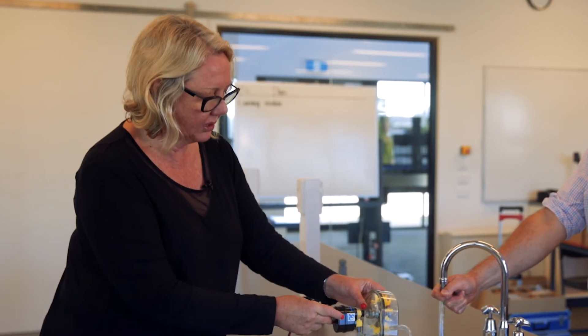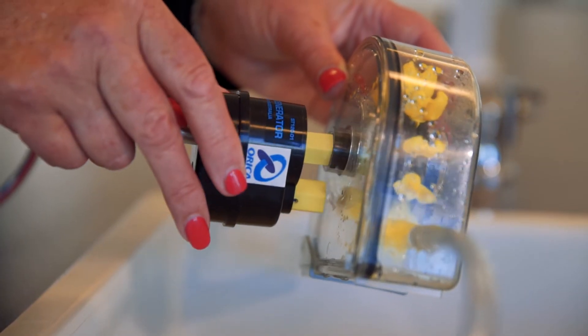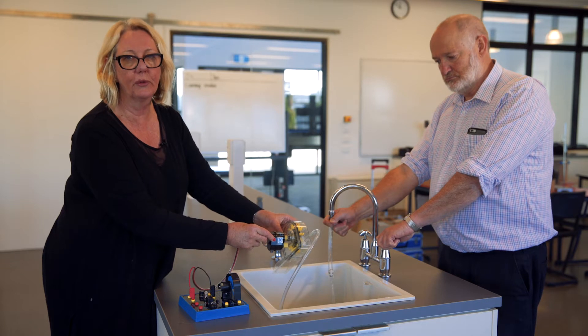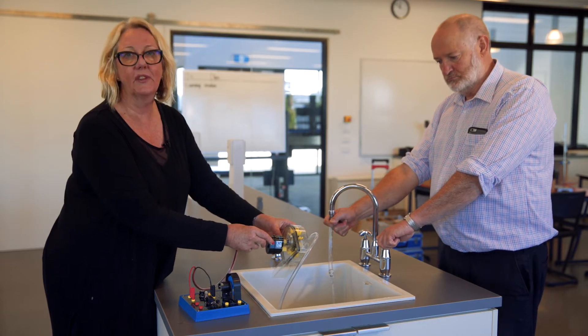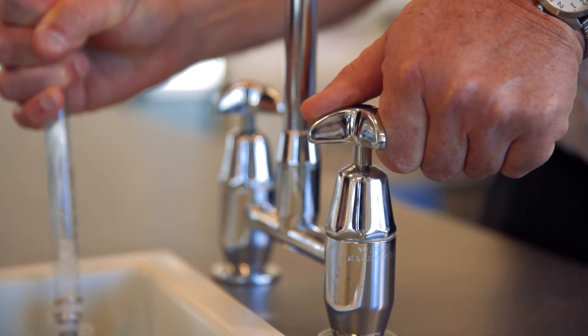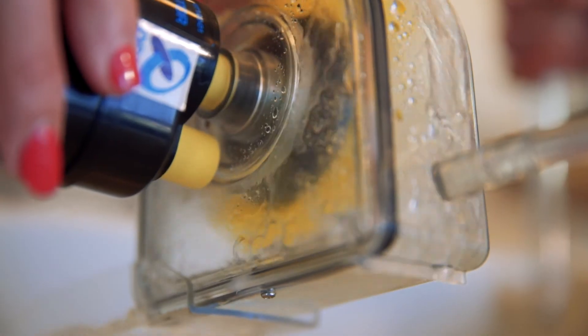All I'm doing is taking this end of the wind generator that's got the adapter in it and putting it into the slot here on the side of the Pelton wheel, being very careful to hold the Pelton wheel over the sink. Then we'll turn the water on carefully to start with, and then a little bit harder, and you will see that the light is lighting up now on the test rig.